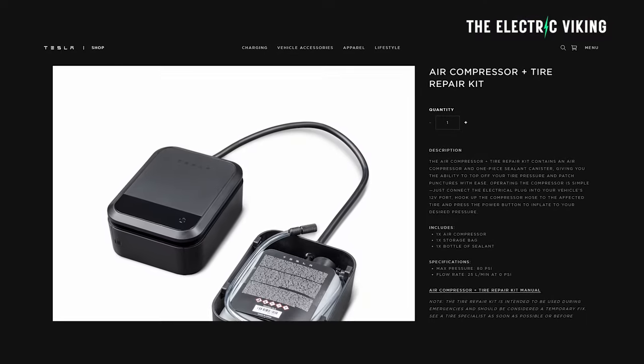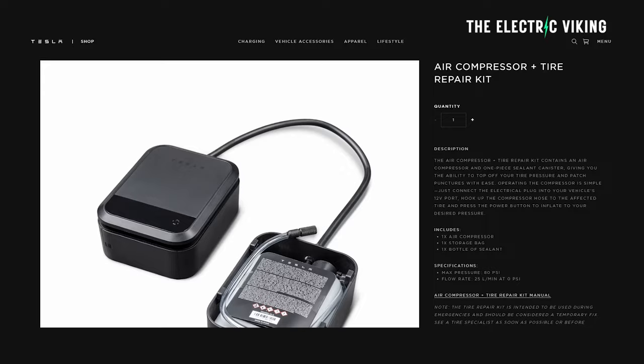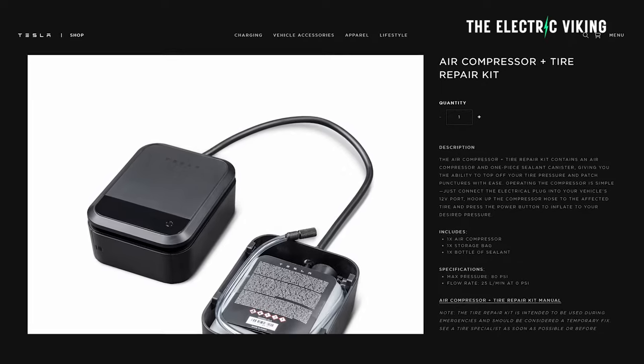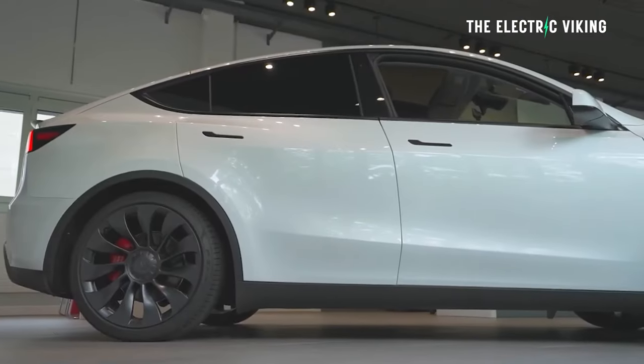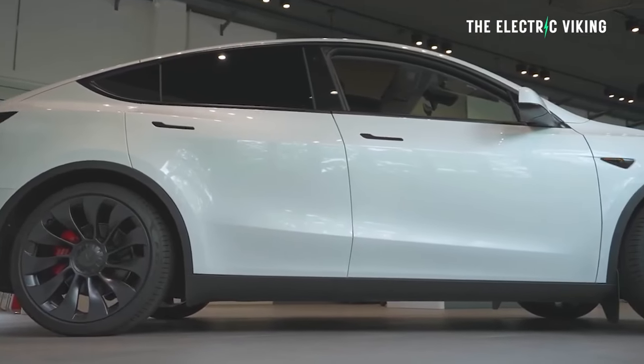Tesla advises that the new tire kit is only for emergency repairs. Tires fixed with the sealant and then inflated shouldn't be driven more than 62 miles — advice that is pretty often ignored in an emergency. Honestly, I've driven tires using these kinds of repairs for years. Maybe I shouldn't have.